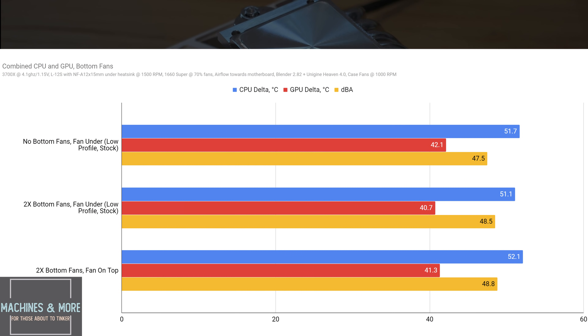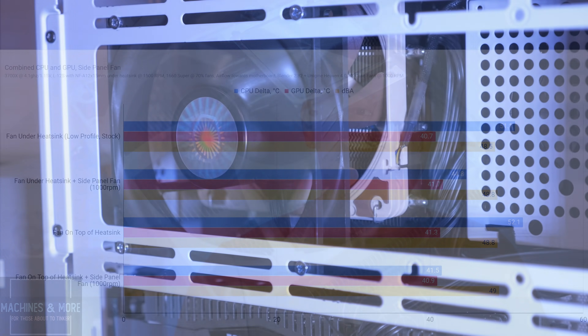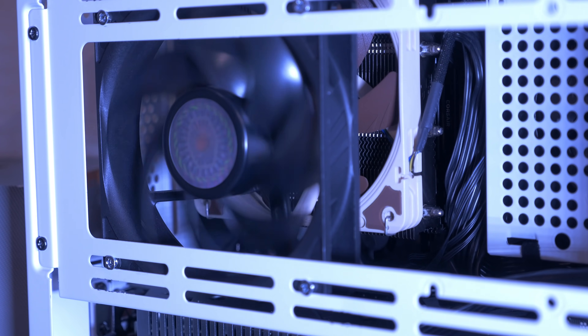I threw in two NFA12 x25s at the bottom, which resulted in a small noise addition, but the gains may not be worth it on their own — only about 1 or 2 degrees of GPU gain with more noise and added cost. However, let's proceed with the bottom fans because you'll want to keep them on after you see results with the side panel fan added. When the side panel fan is added, regardless of where the cooler fan is mounted, you're going to see an enormous gain in performance, more so with the GPU running. Anywhere from 6 to almost 11 degrees of gain on CPU thermals with just the side fan running at 1000 RPM — a fresh source of cool air really helps mitigate the warm GPU exhaust that would otherwise be the sole air source for the cooler.